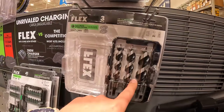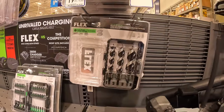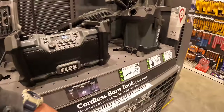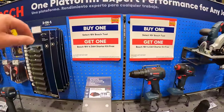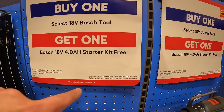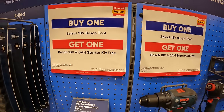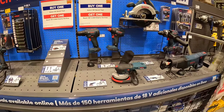I am a fan of these augers — I use them, they're pretty powerful. Right behind me is Bosch. They do have this going on — buy one 18-volt Bosch tool, you get a free 4 amp hour starter kit, meaning a 4 amp hour battery and a charger. They don't have any other displays for their BOGO deals right now.